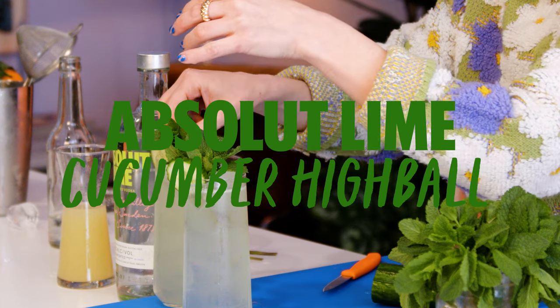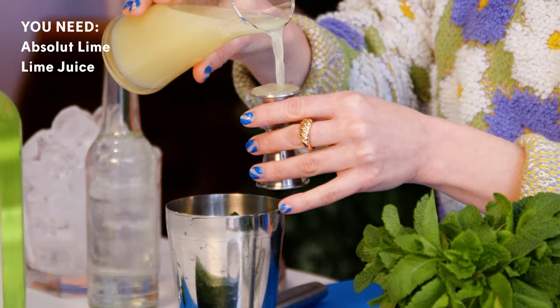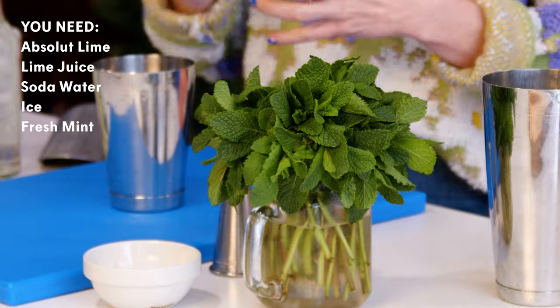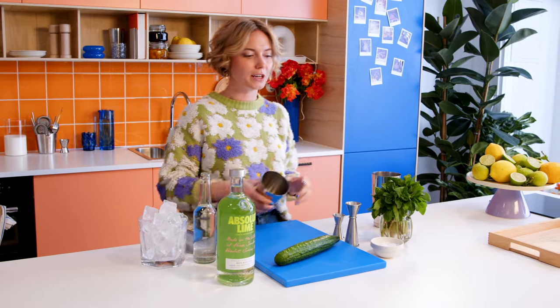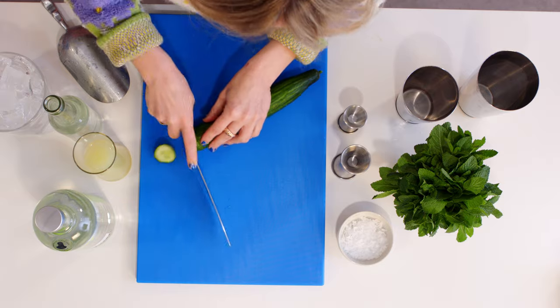We are going to be making an Absolute Lime Cucumber Mint Highball. You're going to need: of course, the star of the show, Absolute Lime; some fresh squeezed lime juice; some soda water; ice, of course. We will be shaking this drink. We have fresh mint as well as cucumber. We've got our jiggers. We have everything I think we need. So we are going to first cut up a little bit of our cucumber and our mint for bruising, because we will be building this directly into the tin.